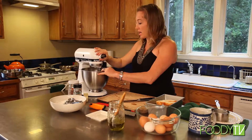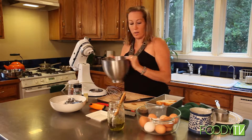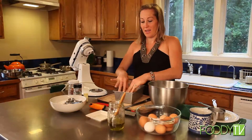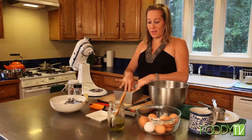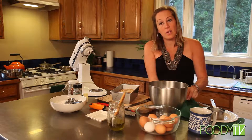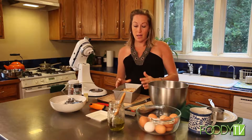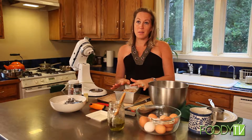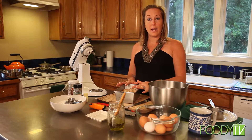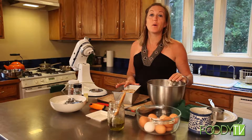We have our custard mixture all blended up and we are going to pour this over our French toast casserole. I have just poured the custard in. Now what I prefer doing if I have a lot of time is making this a day in advance and letting it set in the refrigerator overnight. But because my crew is hungry I'm not going to do that. This is just going to rest for a couple minutes while I go wash this bowl so I can show you how to make the maple praline topping.